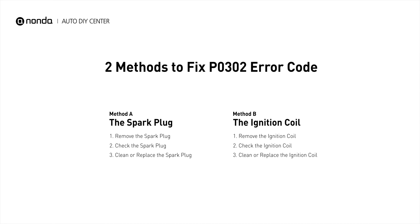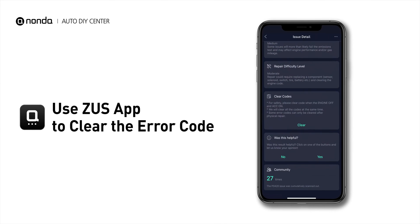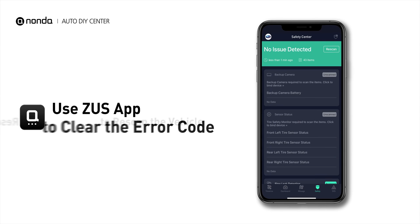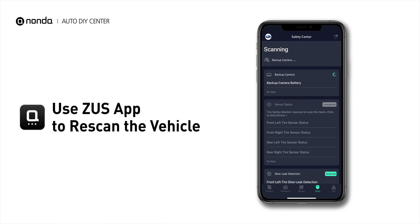So here are two of the most practical solutions to fix the P0302 error code. After the repair, you can now use the Zeus app to clear the error code and tap the Rescan button one more time to make sure everything is fine with your vehicle.